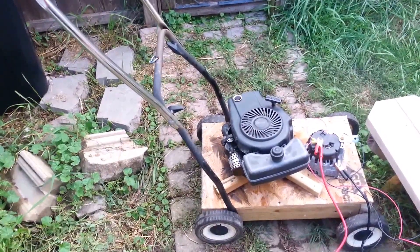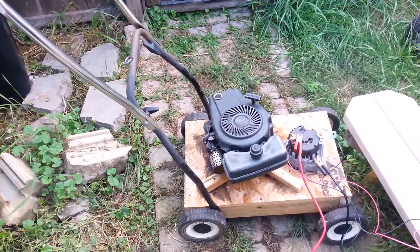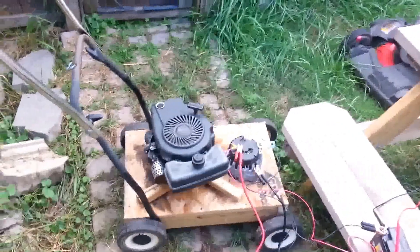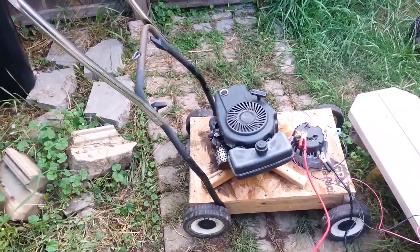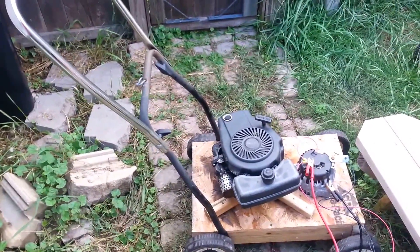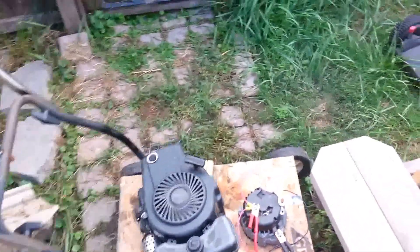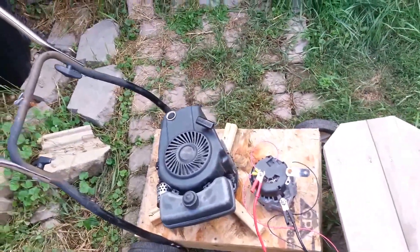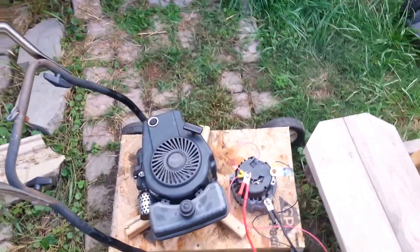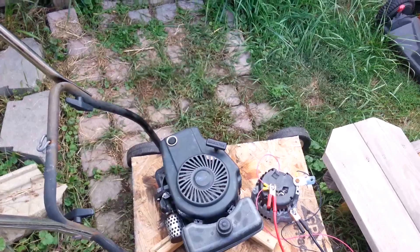All right, so here it is — the redneck generator. The lawnmower deck was shot, so we'll just use the good engine off of it and tie it to an alternator from anything GM. It's a little Tecumseh 3-horse or something, came off a Craftsman lawnmower. It still runs pretty good.